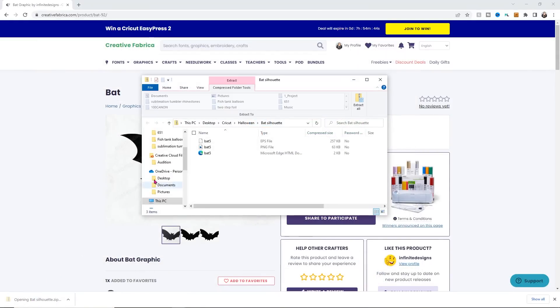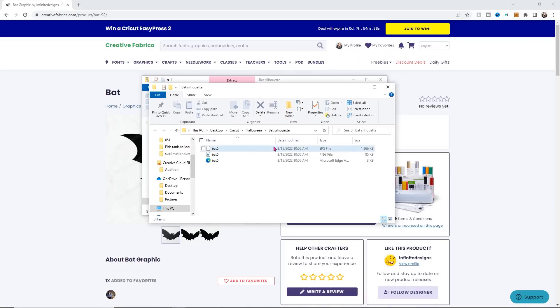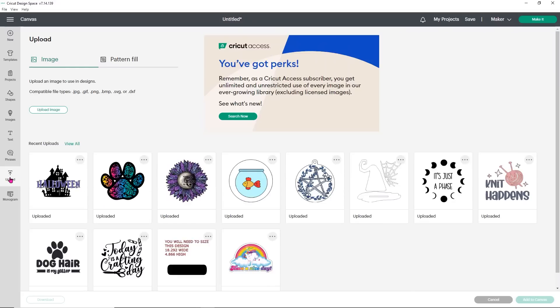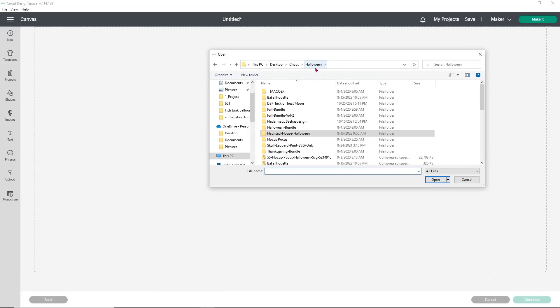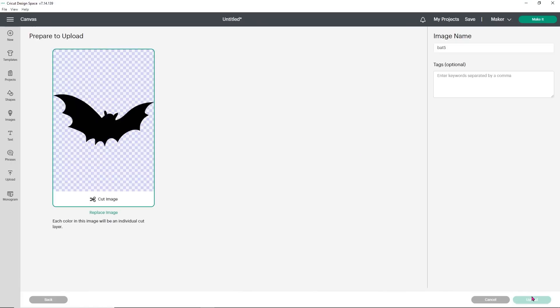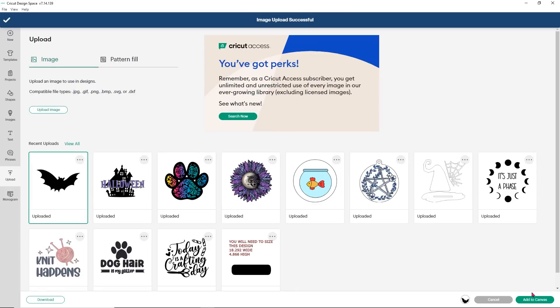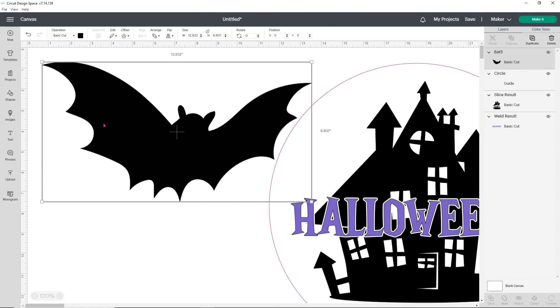I'm going to save the bat as bat silhouette in my Halloween folder and click Save. Then I'll extract all and extract. I don't need the EPS file so I'll get rid of that and head back to Design Space to upload it. Over in Design Space, click Upload Image, browse, and find that bat. Choose the SVG file, click Upload, click on him, and add him to the canvas. See, this is so easy!